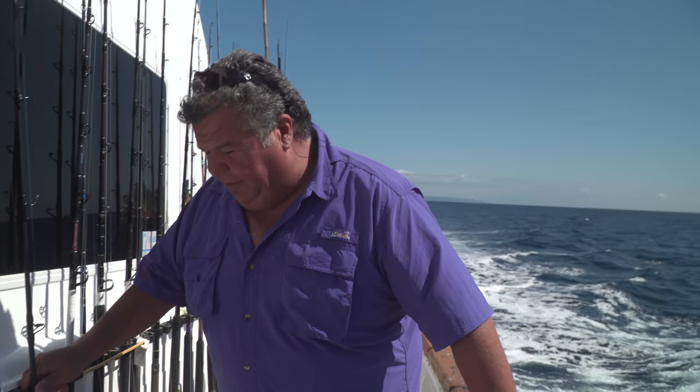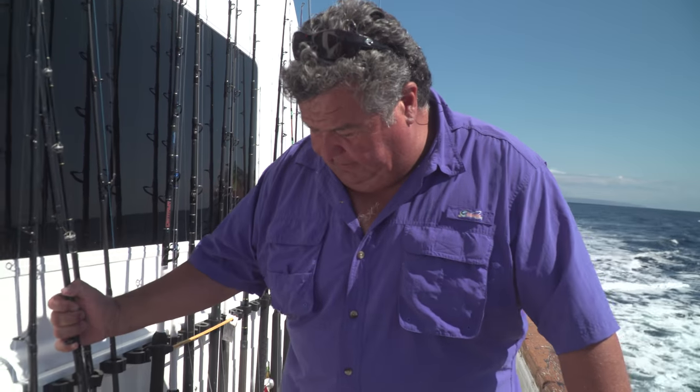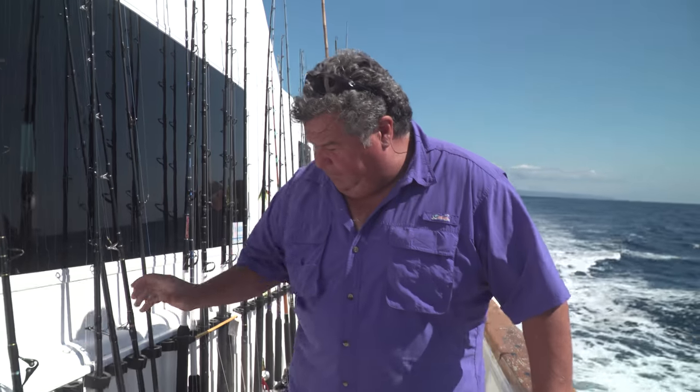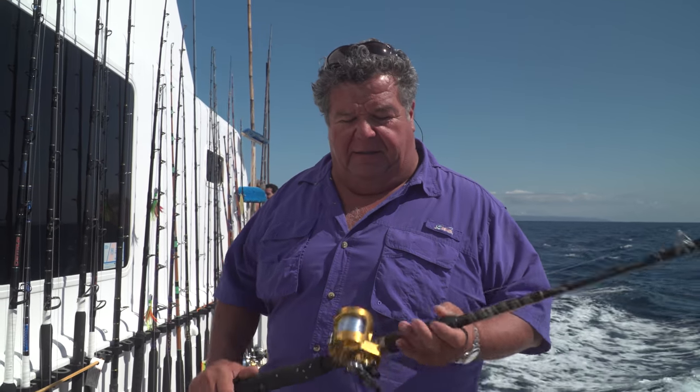Another 30 pound outfit I'll use would be something like this. This is a torque reel with 30 pound mono. Below that I have 65 pound spectra and then a piece of fluorocarbon on top. A little bit larger hook — a 2-0 live bait hook, bronze hook is what I have here. This would be the same as that other reel, except you have a little bit more power and more drag with this star drag reel.